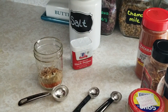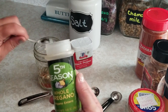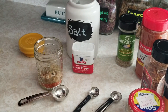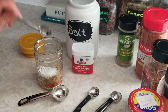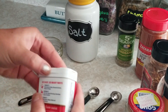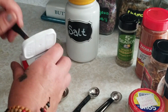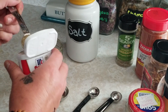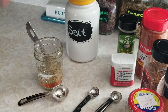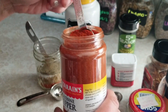We're going to do a whole teaspoon of oregano, and then one teaspoon of salt. Actually I'm going to do two teaspoons — let me get this open — of ground black pepper.